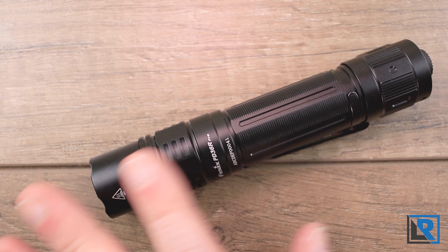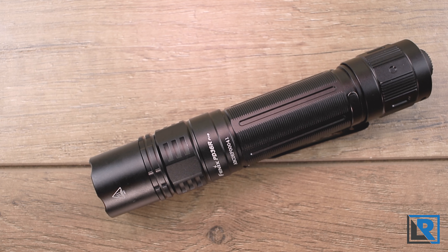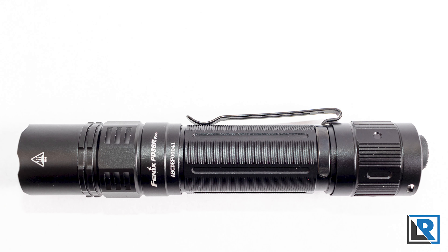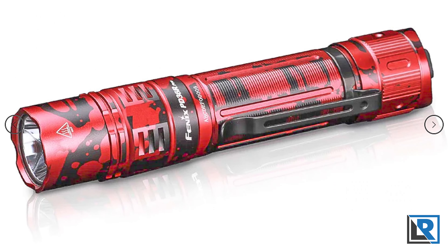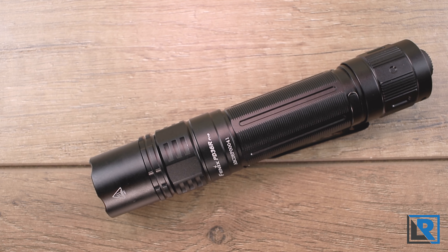I measured the outputs with my lumen tube versus the stated outputs in the manual. All readings were taken at the 30-second mark with the light cooled in cold water before each measurement. Eco measured 35 lumens — 116% of claimed. Low measured 157 lumens — 104% of claimed. Medium measured 349 lumens — 99.7% of claimed. High measured 978 lumens — 97.8% of claimed. Turbo measured 2,160 lumens — 77.1% of claimed. Fenix claims 2,800 lumens and it does hit that at the very beginning; it just can't sustain it at the 30-second mark. That's not uncommon for many flashlights, so I don't consider it a strike — it's just how things are marketed.